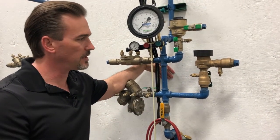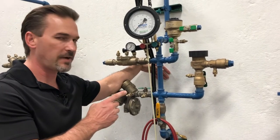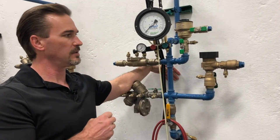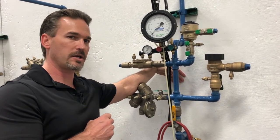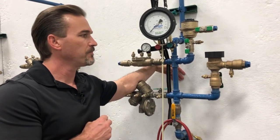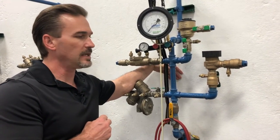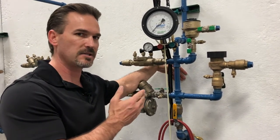We will notify the facility that we are there to do our backflow test. We will identify the backflow preventer. We'll document the physical location at the facility. We'll also document the make, model, size, and serial number of our PVB, and the application — the type of system that our PVB is supplying water to.